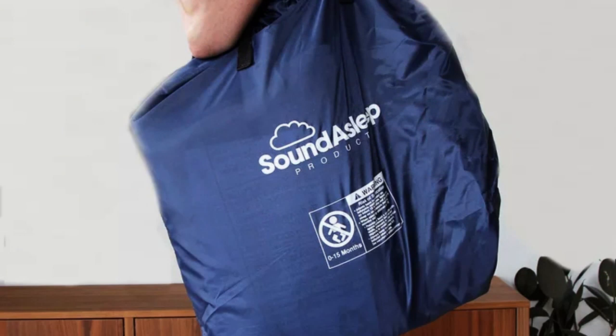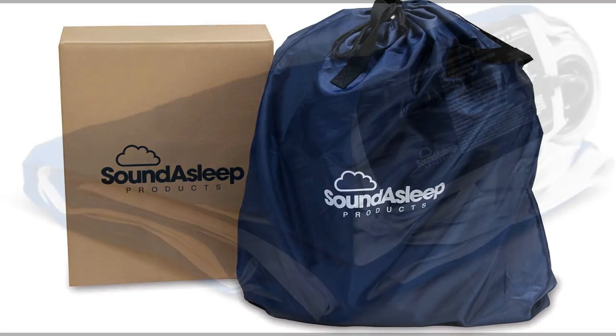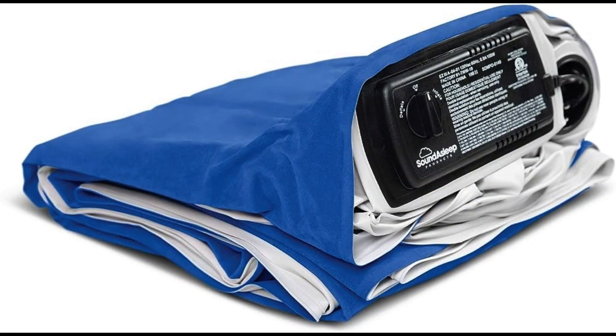Portability: Easy with the Included Bag. Once you are done using the mattress and it is completely deflated, you can fold it back to its original shape and stuff it in the included bag. I was worried that I would have a hard time with this, but it was a breeze. It took only 5 minutes and very little effort to deflate the mattress, fold it, and put it in the bag. With the bag, the near 20-pound mattress is easy to tote around.